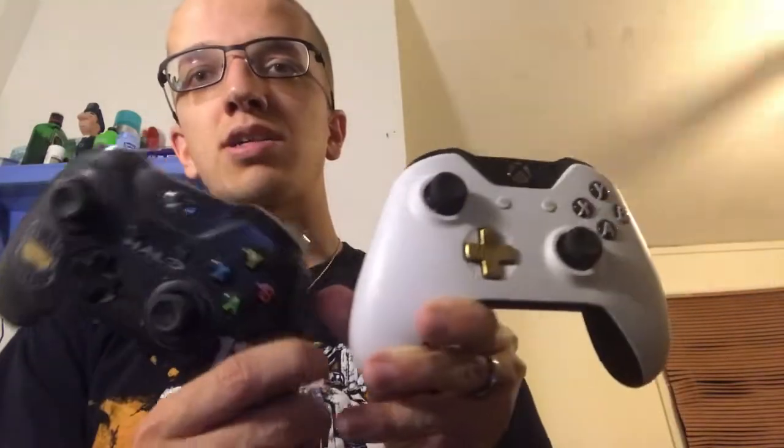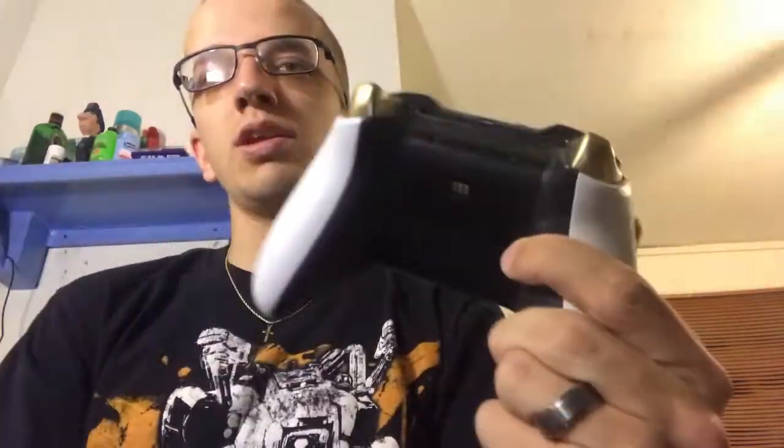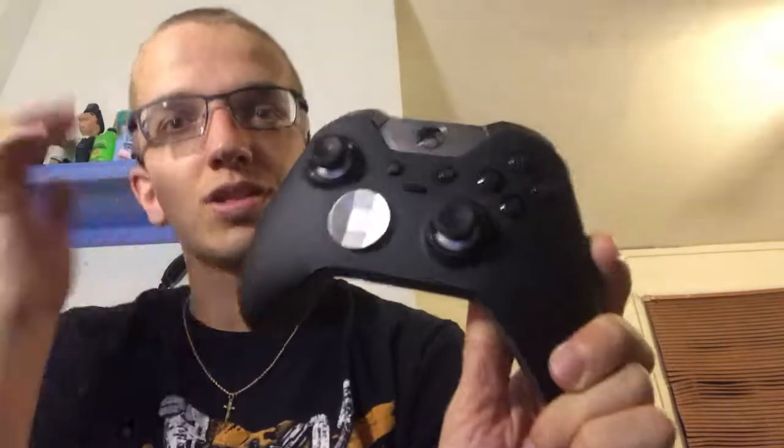Regular Xbox controllers are a little bit lighter. The Lunar White one has that nice texture on the back, which this one does too. The Elite controller is all black down the front besides the gold and silver triggers and the d-pad.